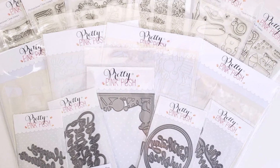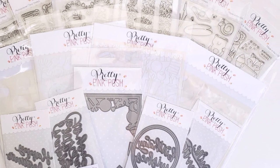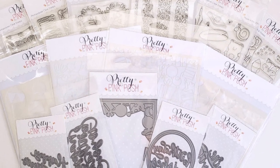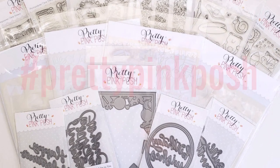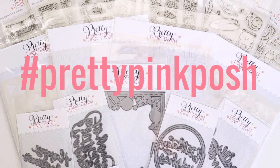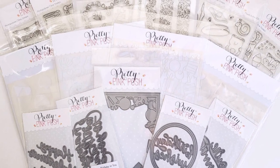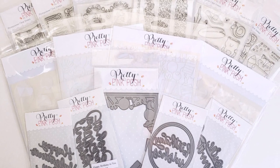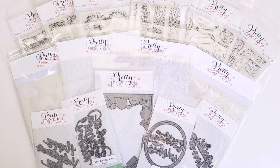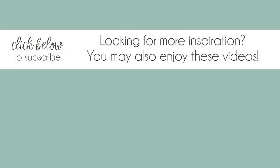So there it is, everything from the newest Pretty Pink Posh release. These products will be available in the shop starting on Thursday, January 9th, 2020, and we can't wait for you to get them into your hands and start creating. Make sure to use the hashtag PrettyPinkPosh when you post your creations on social media so we can find them. To see more inspiration from this release and others, subscribe to this channel and click on the little bell below so you'll get notifications whenever a new Pretty Pink Posh video is posted. Thanks so much for watching — see you next time.